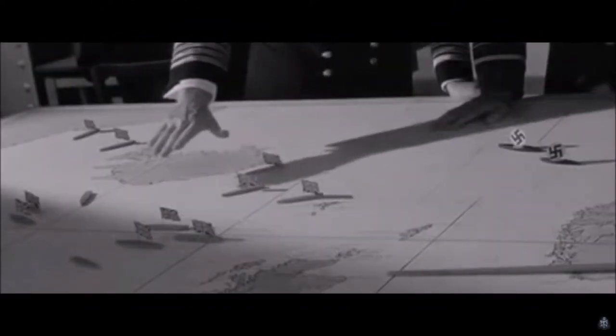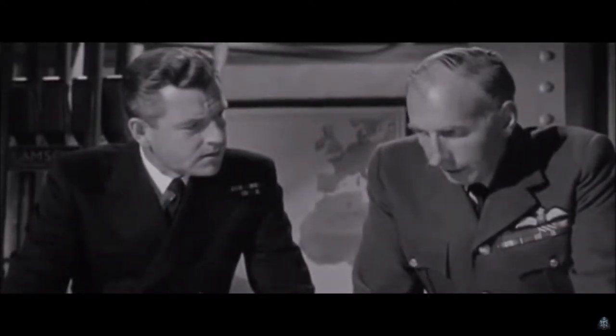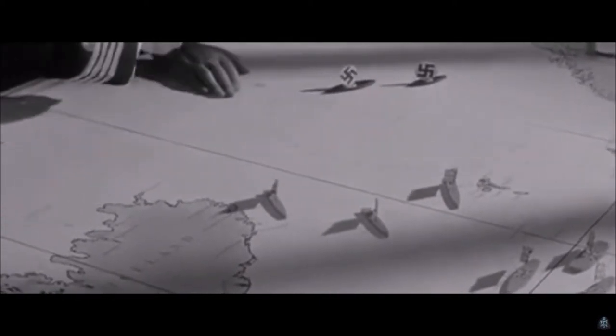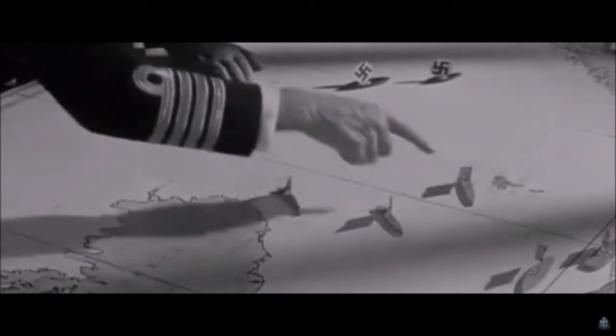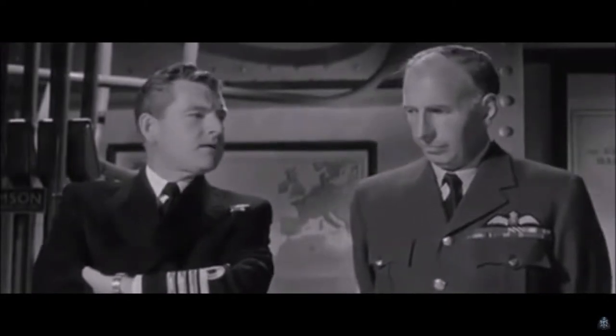The British didn't know she was going to do this — there were five possible ways she could break out into the Atlantic, and the British had to cover all of them. The problem was, the British didn't have that many ships; half were in the Mediterranean, and it wasn't going well. Some had to support troops in Africa and couldn't focus on the Atlantic. British ships were underpowered compared to the new German ships — a lot of them were old, such as HMS Hood and Rodney, and because of the Washington Treaty, nothing could be done about it.